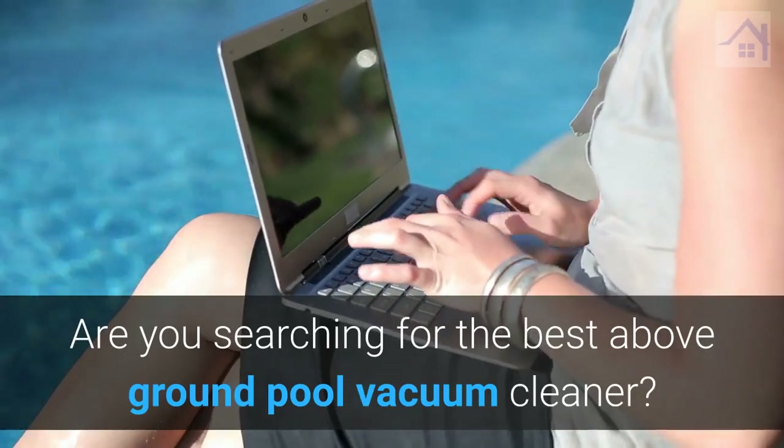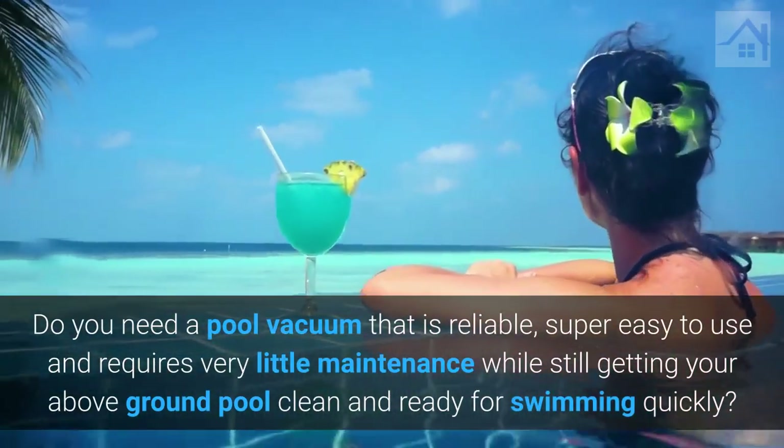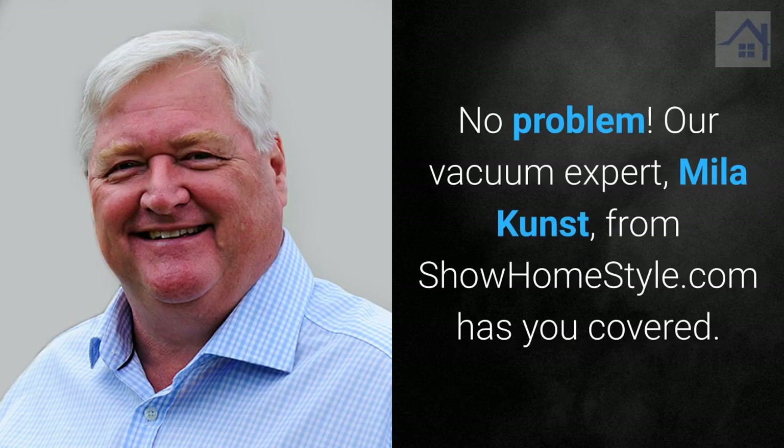Are you searching for the best above-ground pool vacuum cleaner? Do you need a pool vacuum that is reliable, super easy to use, and requires very little maintenance while still getting your above-ground pool clean and ready for swimming quickly? Our vacuum expert, Mila Kunst, from showhomestyle.com has you covered.